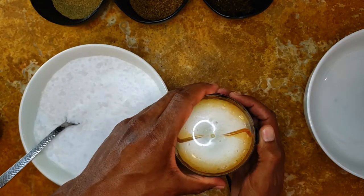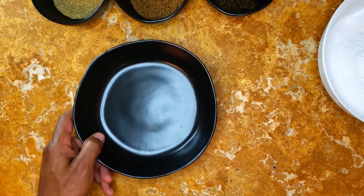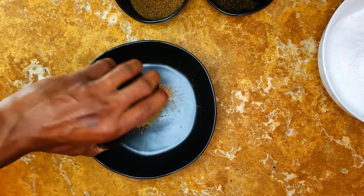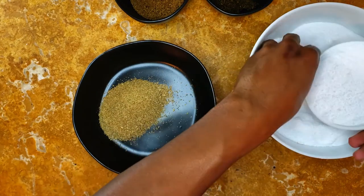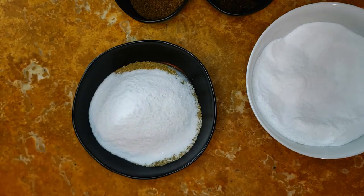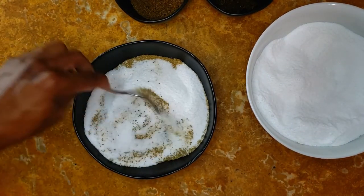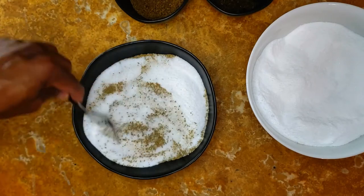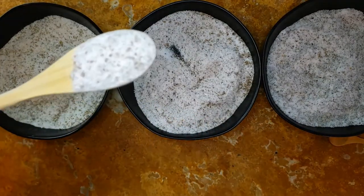Or we have some homemade herb salts to add a flavorful kick to these crispy doughnuts. They're super simple to make — just grind up some salt and add your herbs, then mix. I made fennel, juniper, and marjoram for the wine party.